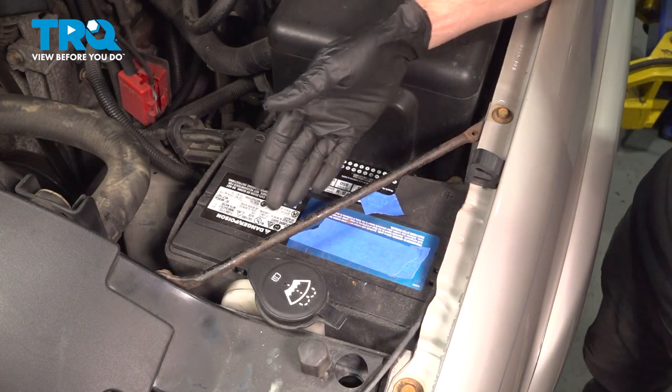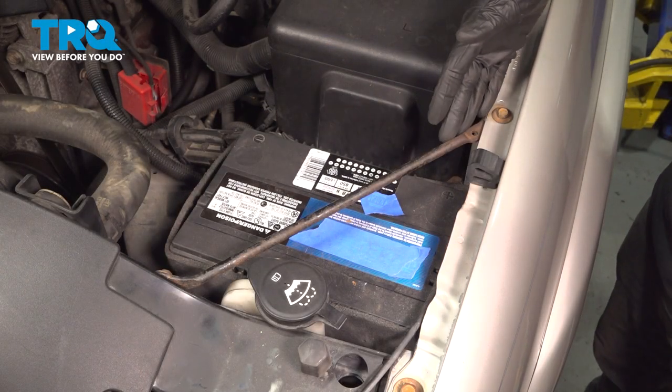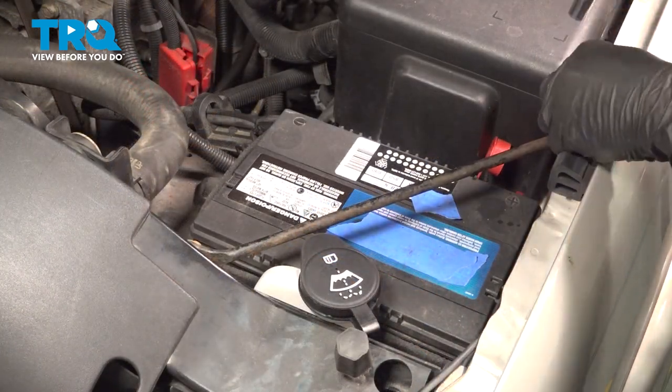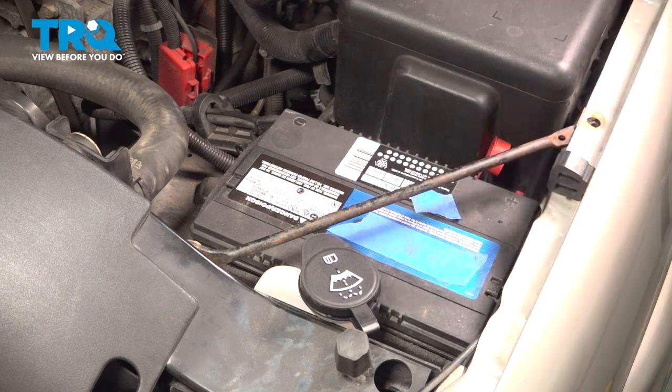Let's get started on our job. The first thing we're going to have to do to remove the battery is get this out of the way. On each end of it, you're going to find that you have a 10 millimeter headed bolt. Remove the pair and the rod.